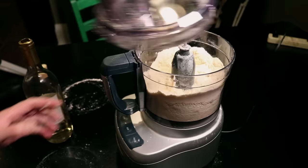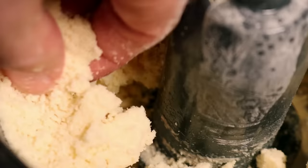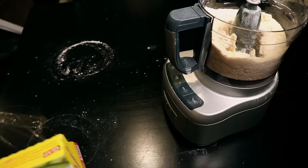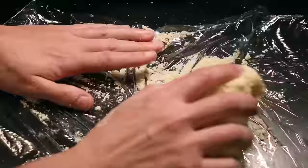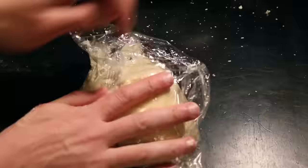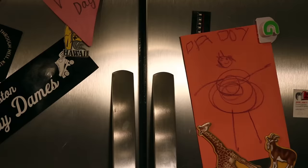I just pour in about a tablespoon at a time, whizz it up, and then check the texture until it's right. I know that looks too dry, but it's not. See how I can squish it into a little flake of dough in my fingers? That was just three or four tablespoons of wine. Dump that mess out onto some plastic wrap and you just barely bring this together into a ball. The less that you work this now, the more crumbly and flaky your crust will be later. Wrap it up and toss it in the fridge to chill.